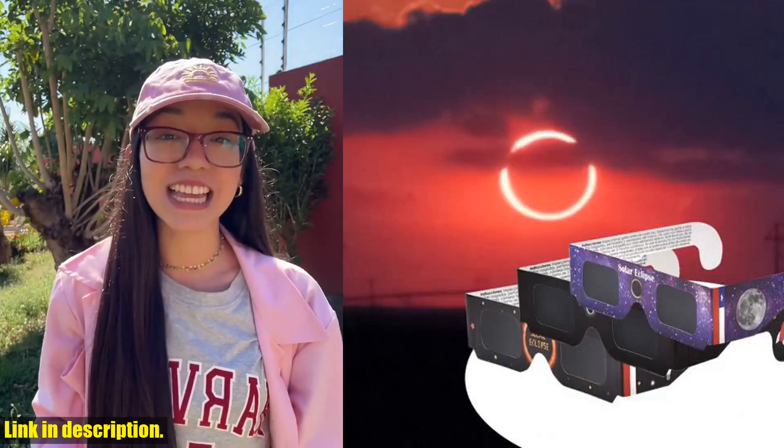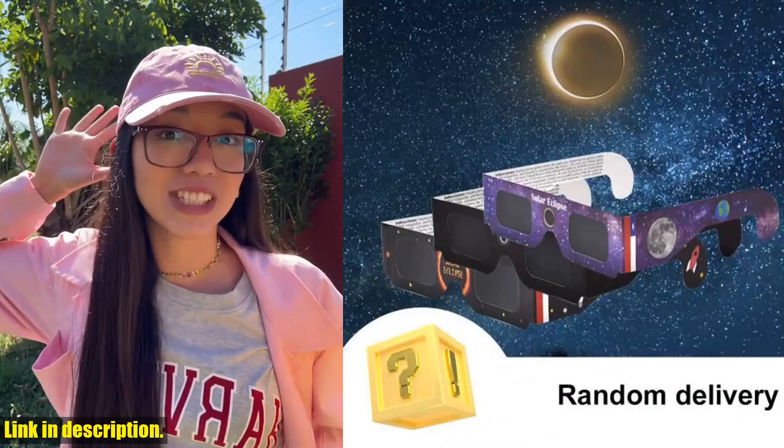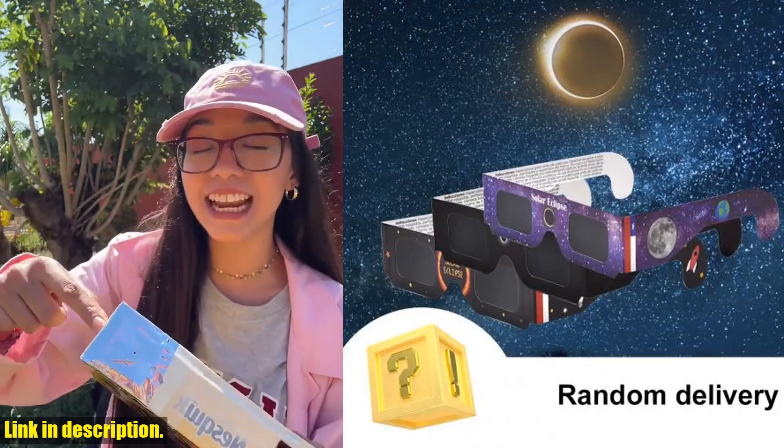These glasses are designed to protect your eyes from harmful infrared and ultraviolet rays, making it safe for direct observation of the sun.